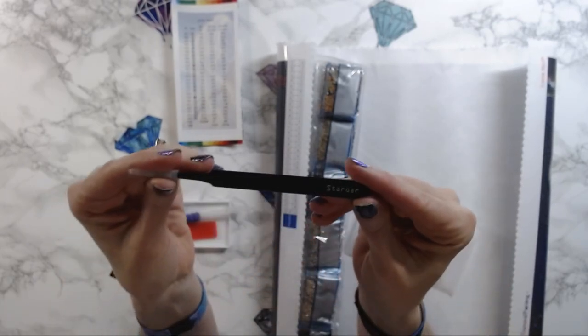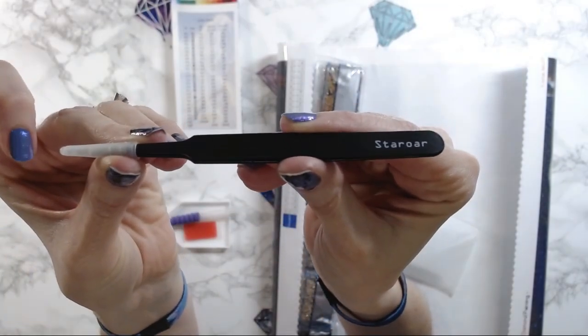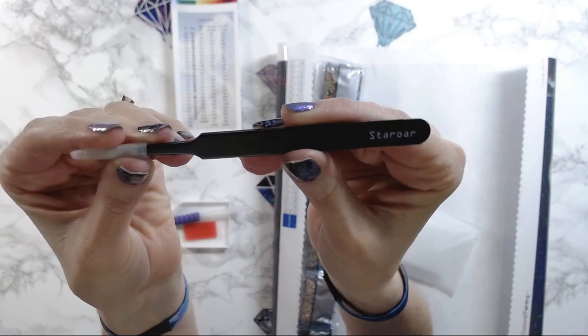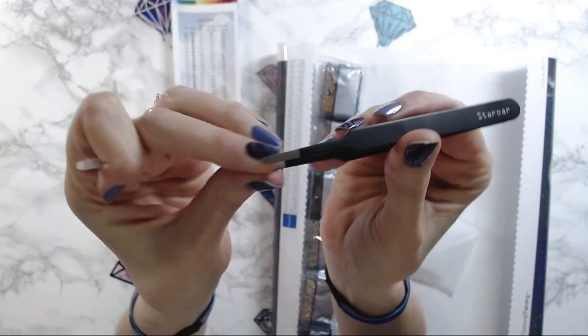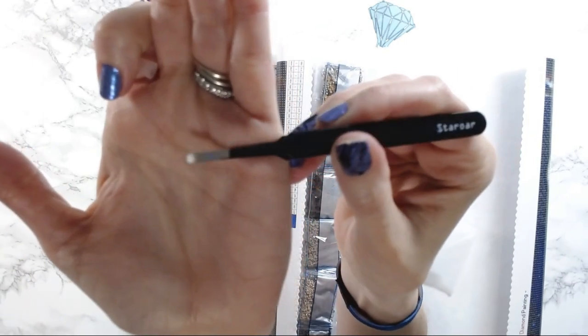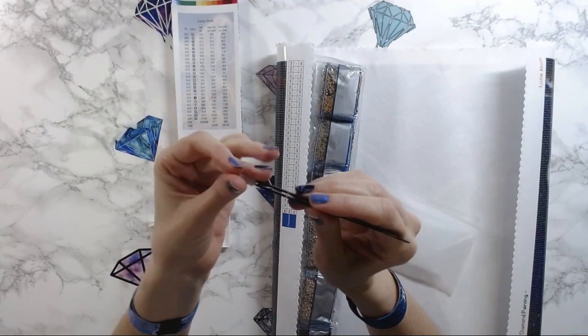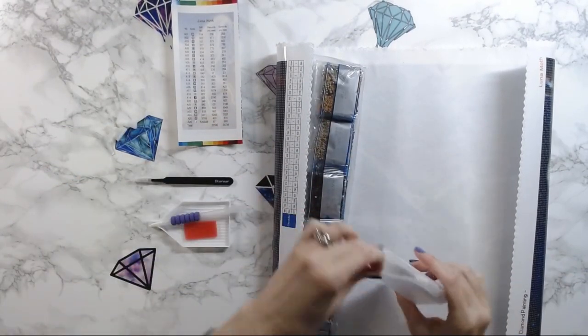You get my favorite tweezers — these tweezers are fantastic. They are branded, they are metal, and they are rounded — not sharp. These are my favorite tweezers of all time, so kudos to Star Or for the round tweezers.